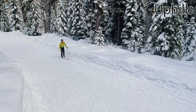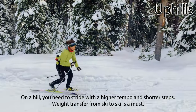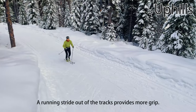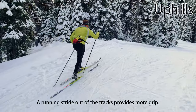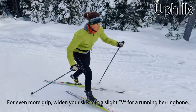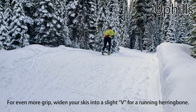Climbing hills on classic skis can be a challenge. If the hill isn't too steep, you may be able to stride up it, but you'll likely need a stride at a higher tempo with shorter steps. When striding of any sort becomes challenging, a high-speed and high-energy option is a running stride, which is typically easier out of the tracks. If you need more grip, you can widen your skis into a slight V for what's called a running herringbone. If possible, don't do this in the tracks because you'll destroy them.